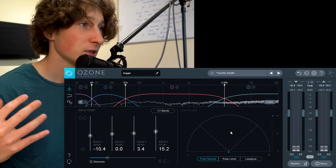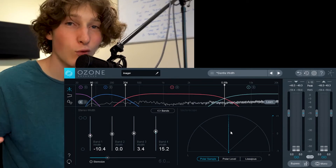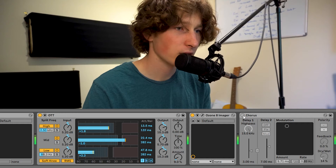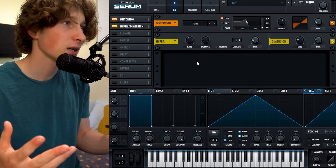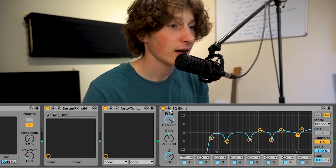I'm actually using the Ozone 8 imager to widen the vocal because Empire of the Sun really likes to have wide vocals. And now a bit of chorus. And then I'm doing some distortion and hyperdimension using the Serum FX plugin. And then I have auto-tune. And then I have more EQ.